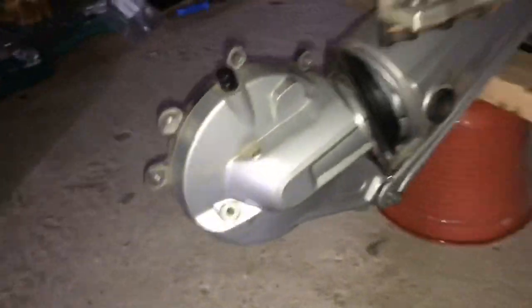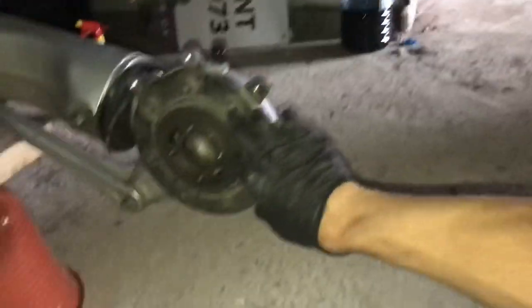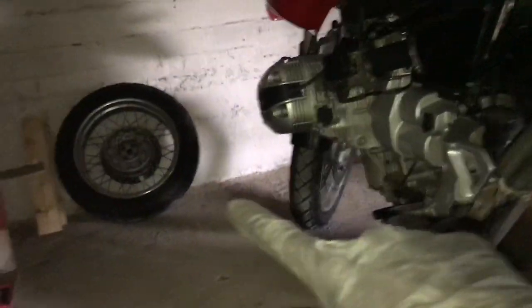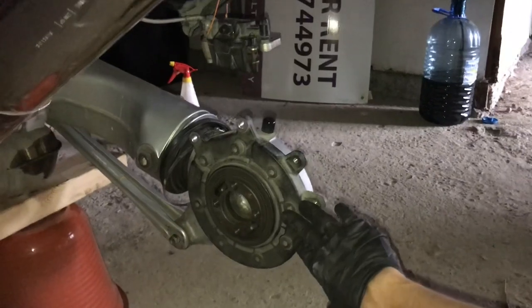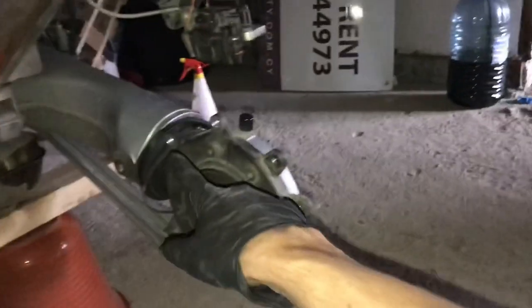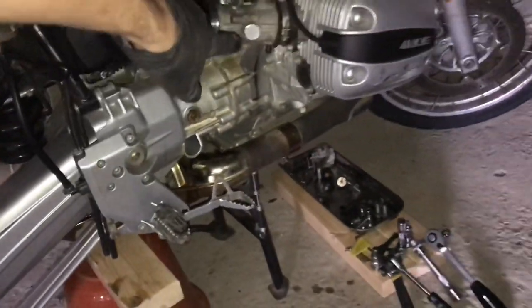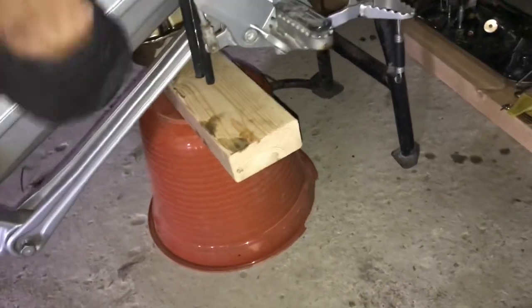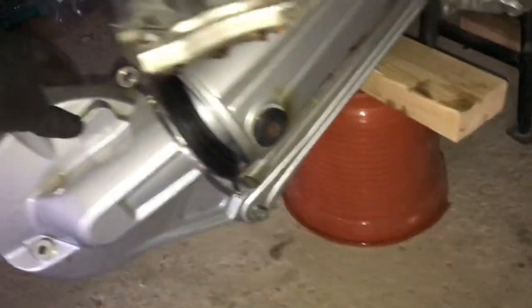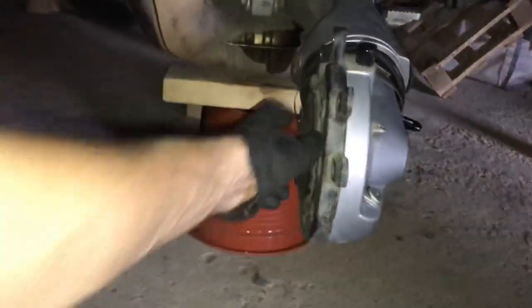The problem that I have right now is inside this piece. What this is, basically, is the final drive — this is what the rear wheel attaches to. On this bike, instead of a chain like most bikes have, it's got a drive shaft. The drive shaft comes from the transmission, which is turned by the engine, and it's inside this thing.